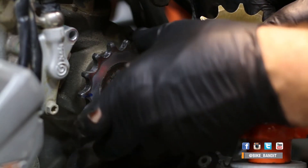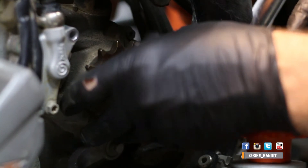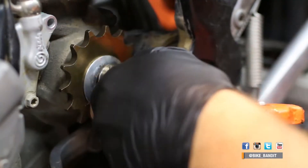Go ahead and remove the countershaft sprocket and put the new one on, but pay attention to which way the old one came off and place the new one on in the same manner. Some have a groove on the backside, some might have a washer behind them. When you put the bolt in, apply some blue Loctite and just thread it in — we'll torque it later.